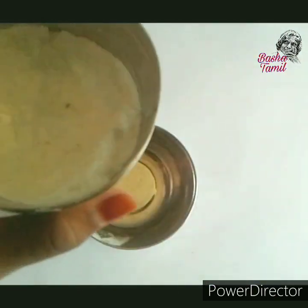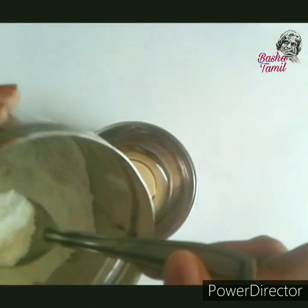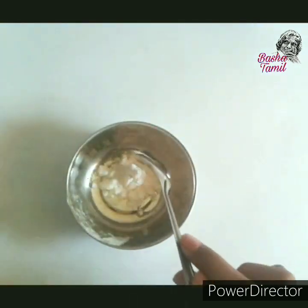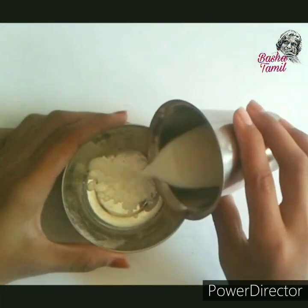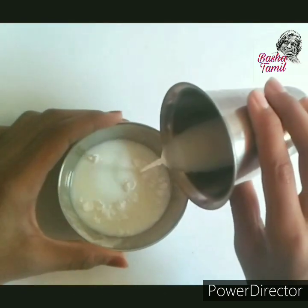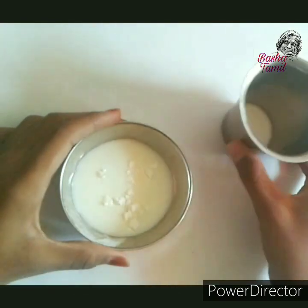Let's add corn flour. Now let's add milk. Add milk in there. Compared to the honey flour, we add milk in there.